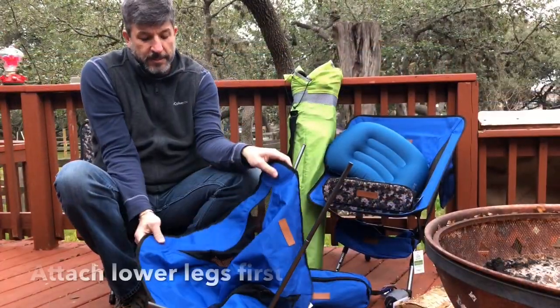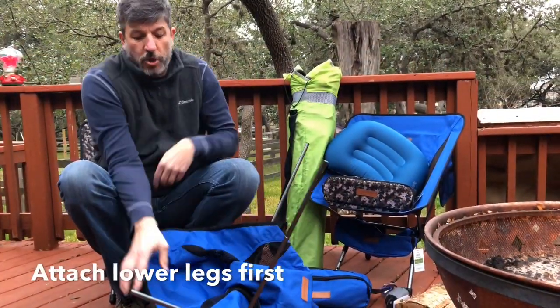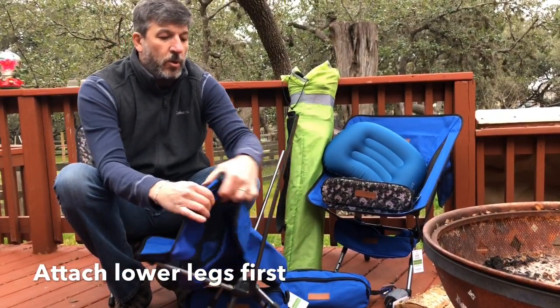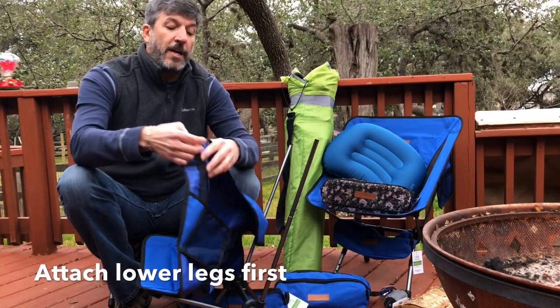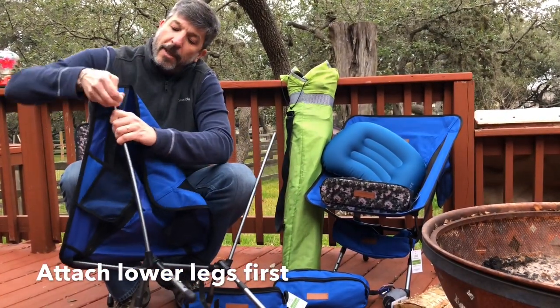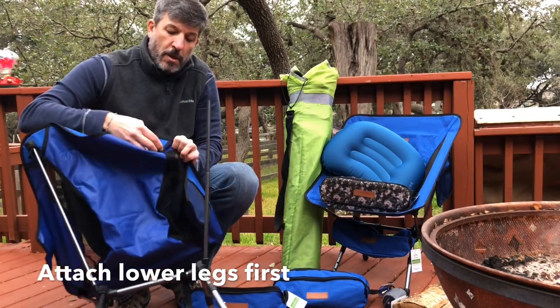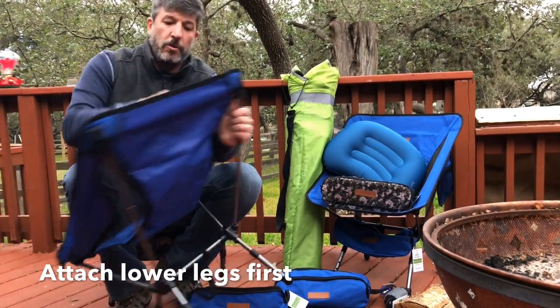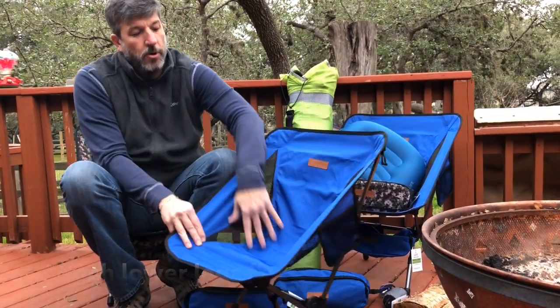Some people say the seat's hard to put on. I'm not gonna totally disagree. The key is do the two bottom ones first. You've got a little more leverage on the top, and we have these nice little hoops. You just grab that hoop, grab that hoop, put it over that last one. Takes a little bit of muscle right there, and there you go.